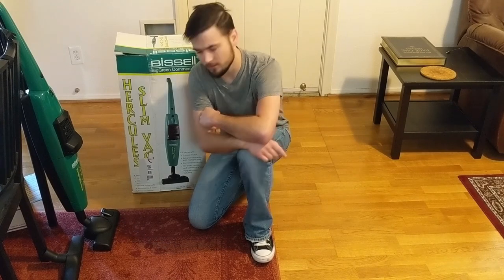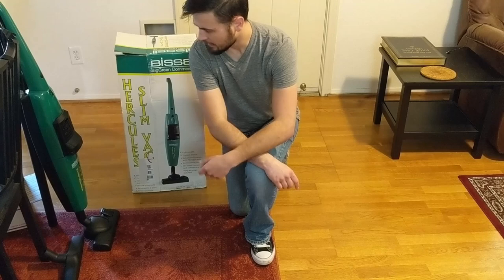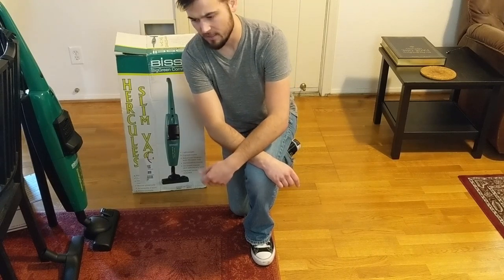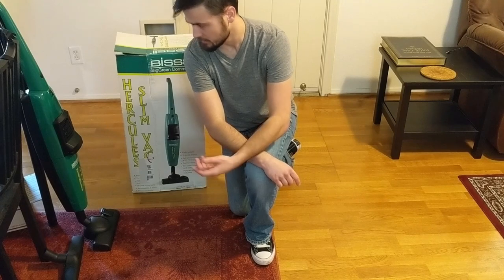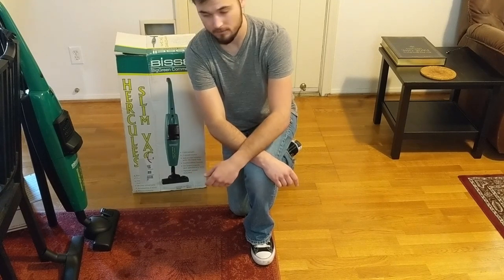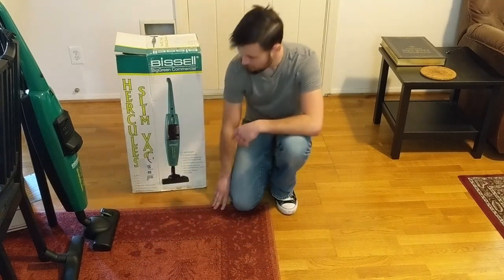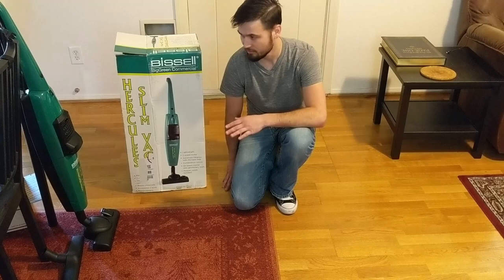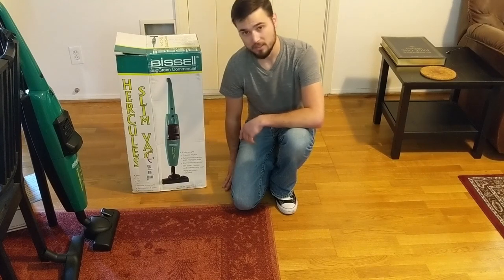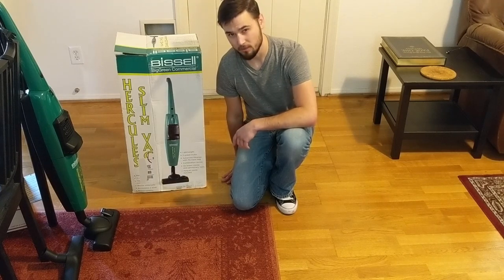I've seen these showing up online for about a year or so now and I just haven't been able to find any good videos on them, or honestly even the specs. But I was really interested because I like the idea of small but maneuverable commercial vacuums, so I went ahead and bought one — it cost me about $75.